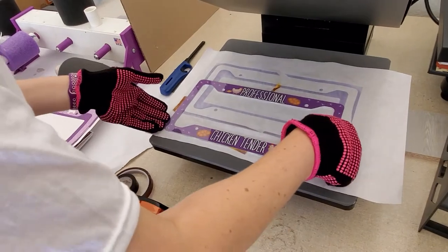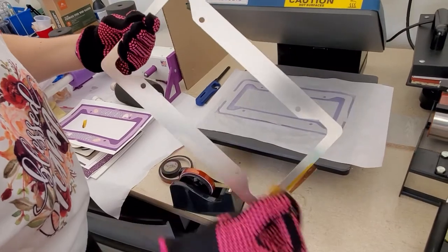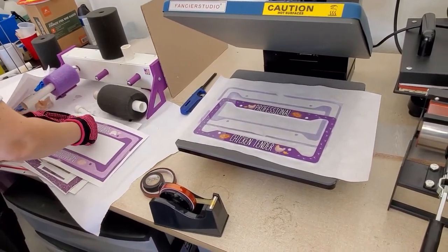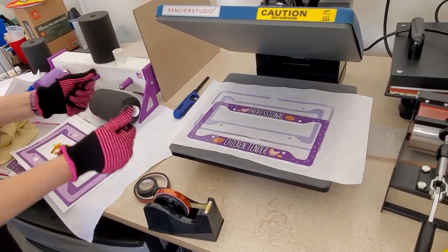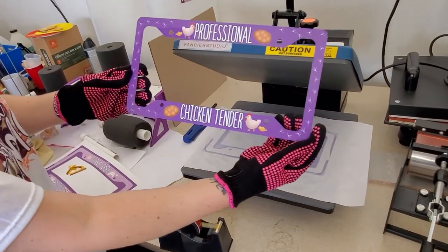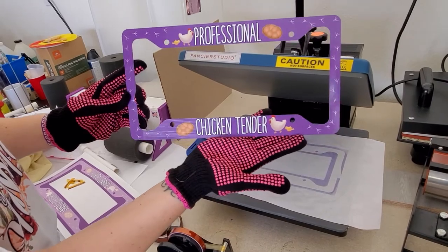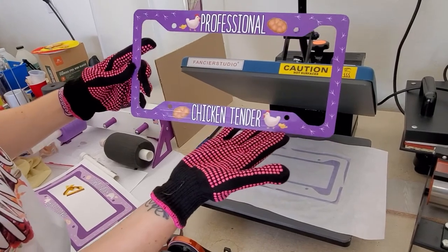We're going to flip this over and just take this tape off. I can feel the heat because of the metal, even through my heat gloves — these are brand new, but it's really hot. It turned out so nice. One of our good friends has chickens and she's always selling everybody her eggs, so for her birthday this year this is just a perfect little gift. She's a professional chicken tender and I created this design and I think it turned out beautiful.